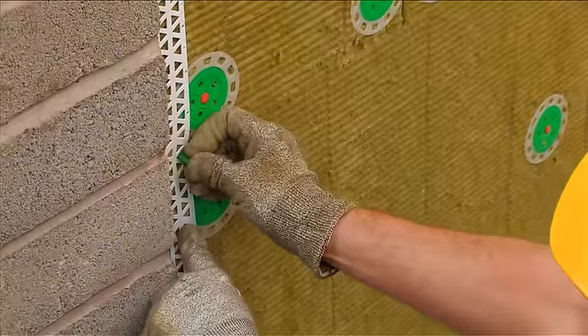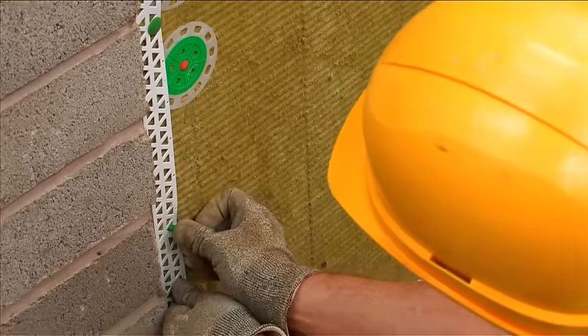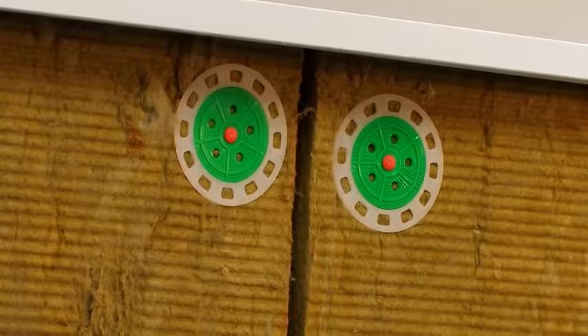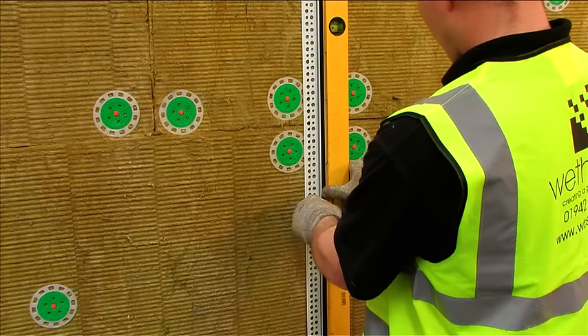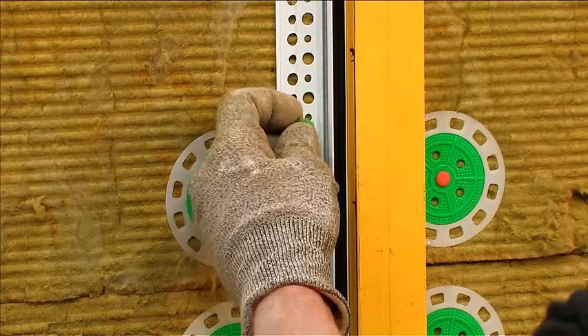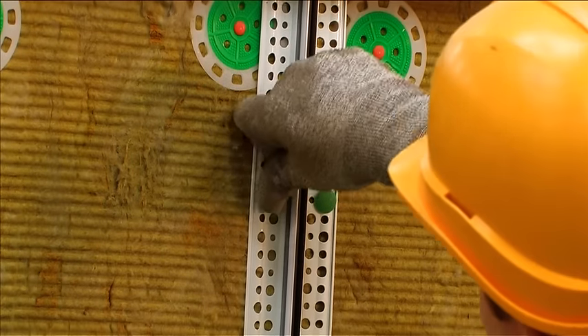Install render surface beads where required, using fir tree fixings. When replicating structural movement joints, a minimum 6mm gap should be left between the insulation boards. The movement joint should then be installed directly in line to allow for any structural movement.